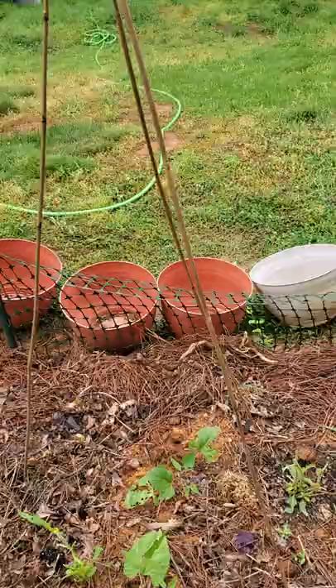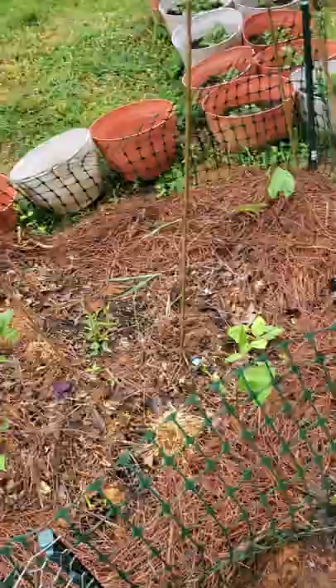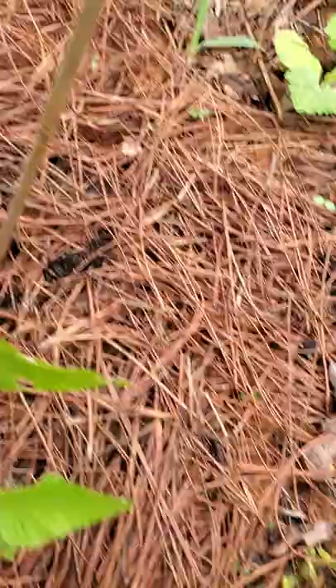As the squash sprawls out, I'm hoping that will further stabilize these towards the base. And if the sunchokes happen to survive and catch up and grow, all the better. The sunchokes are getting beat up pretty hard, but you can see this one is starting to send out other shoots — and not just there, but everywhere.